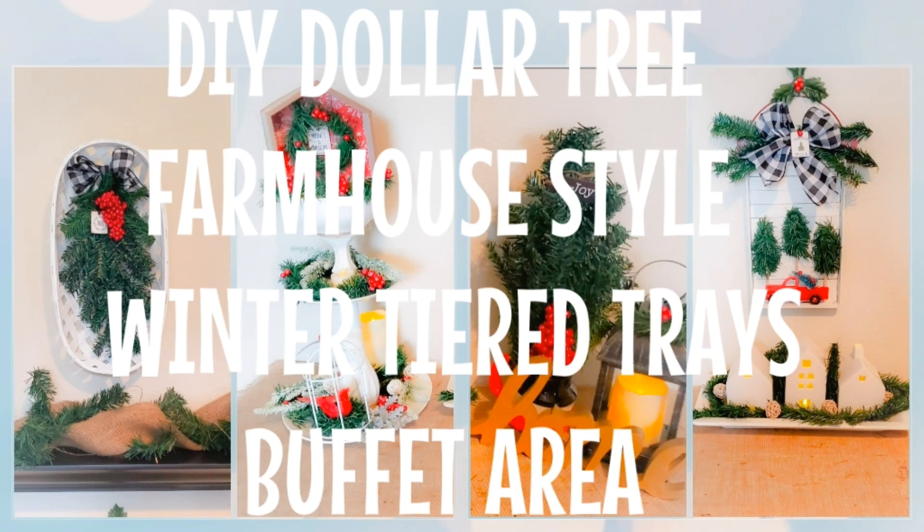Hi everyone, Josie here live at 50 and beyond, thanks for joining me. Today I'm going to be setting up my three-tiered tray made using dollar store items, as well as setting up our buffet area. I'll be using four of my DIYs from last week and incorporating two new ones today — a garland for the top shelf of the buffet table and a small cypress tree. You can incorporate this style on your fireplace mantel or any console table.